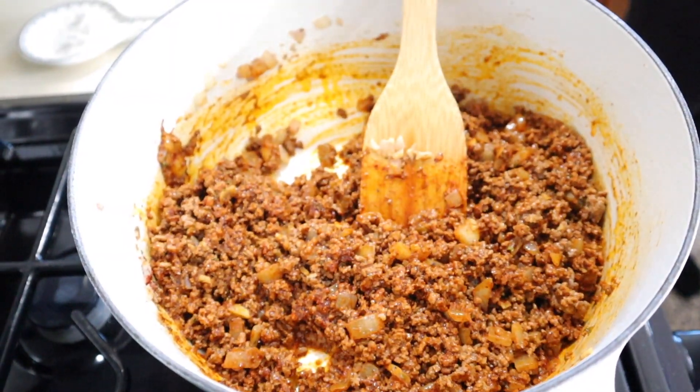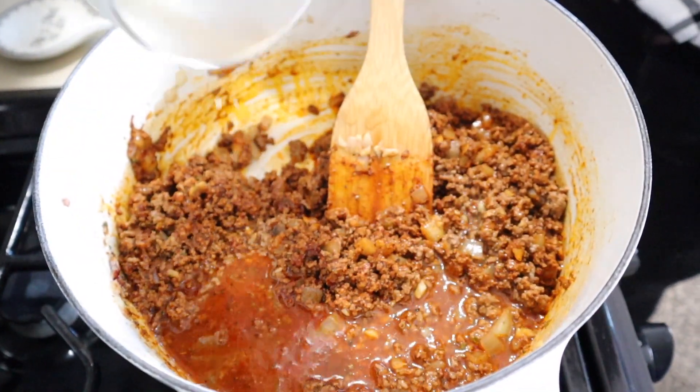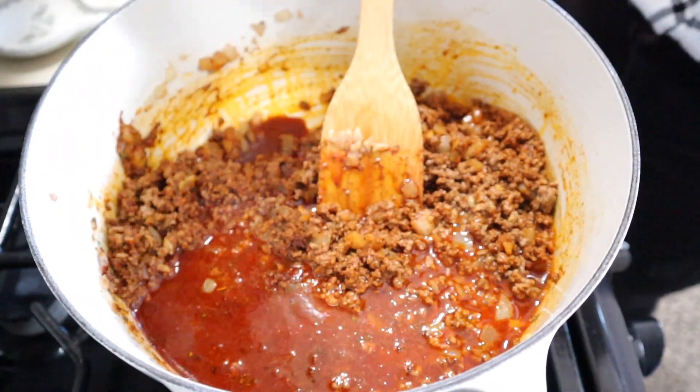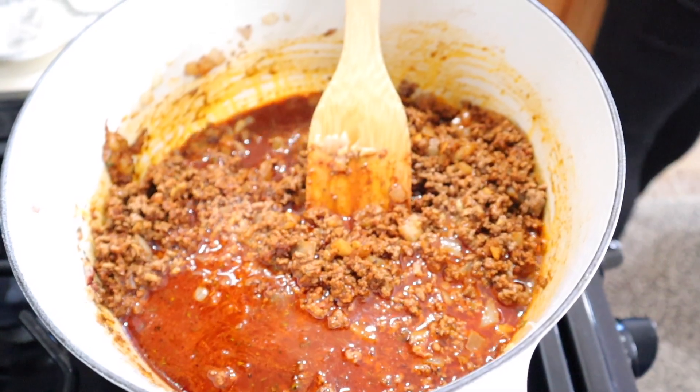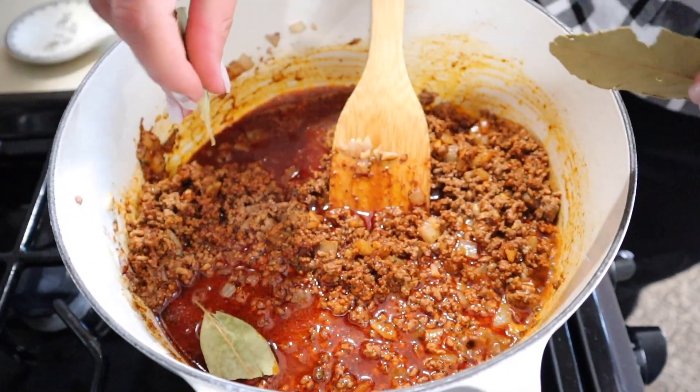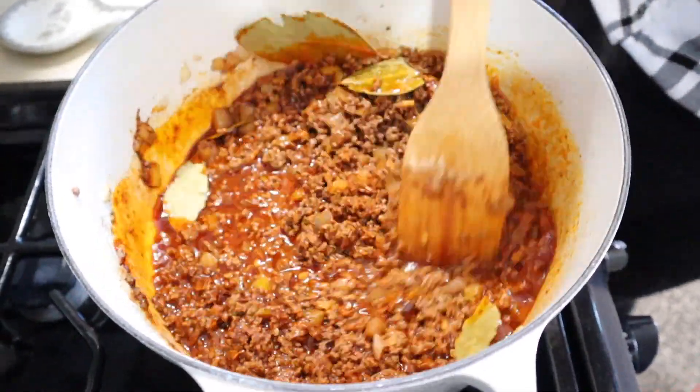Right here, you are also going to add your beef stock and your red wine. We're also going to add in some bay leaves, because I love those.